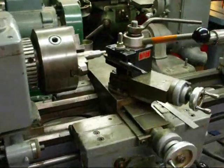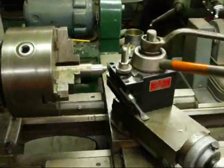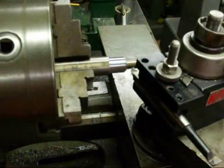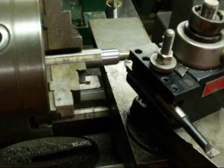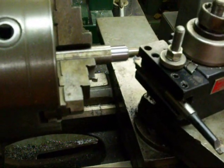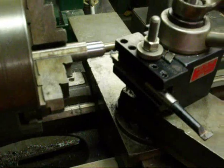Hello again, this is Tubal Cain from Illinois. I was making a part here on my lathe and I was thinking to myself I better tell the folks about backlash — what it is and why you need to avoid it or compensate for it.